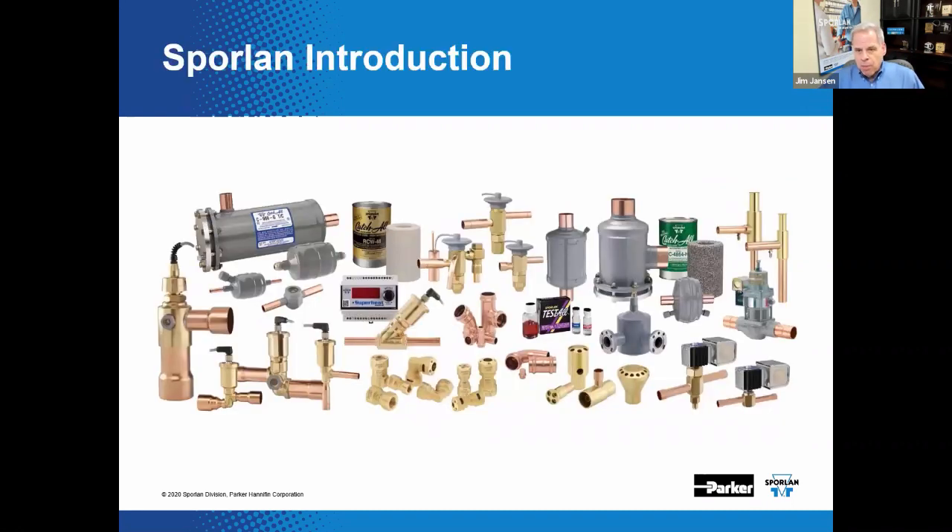The Sporlin division of Parker Hannafin is sponsoring this presentation. Sporlin is a leading manufacturer of HVAC and refrigeration components with quality materials and craftsmanship, commitment to innovation and manufacturing excellence, all while providing exceptional service and support for customers.